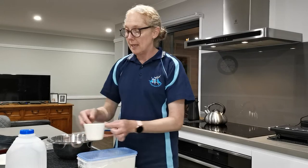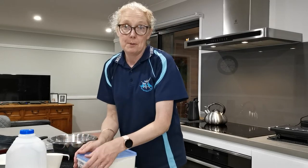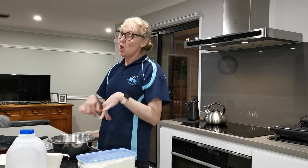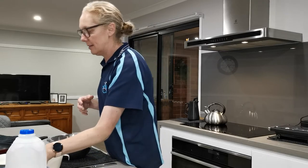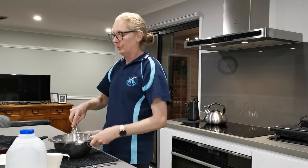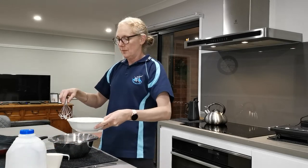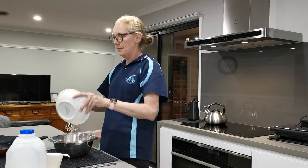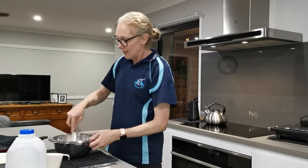And that is all the ingredients. Most pikelet recipes put sugar in, but I don't, because if you put honey, jam, or even chopped fruit on top, there's your sweetness — you don't need any extra. So we've got our flour and our egg-and-milk mixture. Pour it in and just whisk it together.